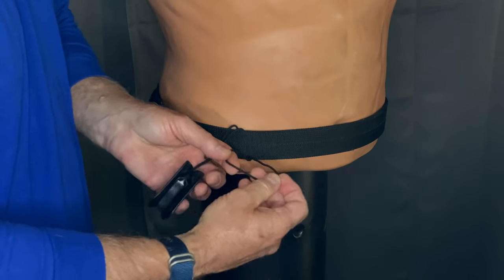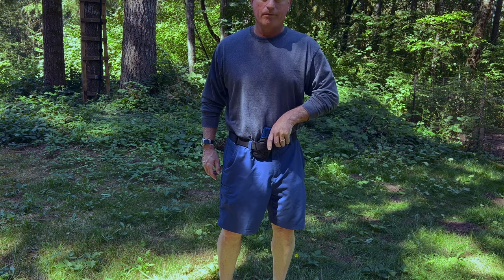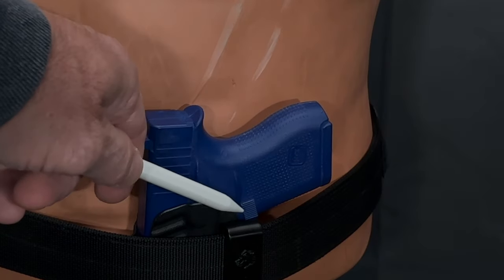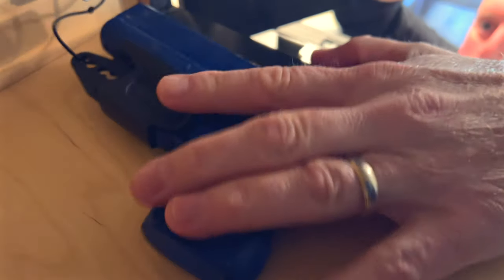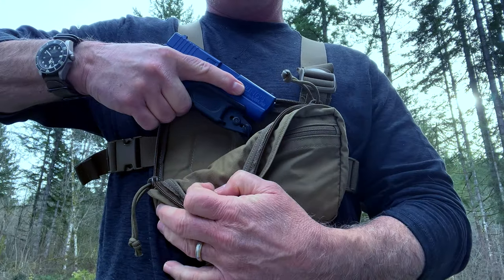With RBB's journey into minimalist holsters so far, the emphasis has mostly been related to carrying the firearm on the body. But in this episode, we will be discussing some off-body carry strategies, as well as an update on the brands of trigger guard holsters that are up for the job. So join us as we dig a little deeper into trigger guards and minimalist holsters.